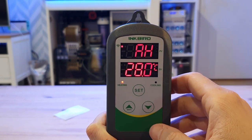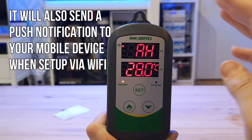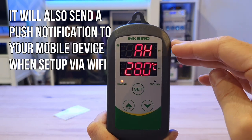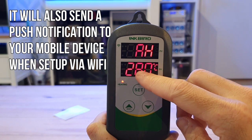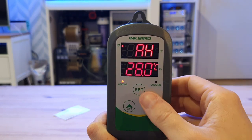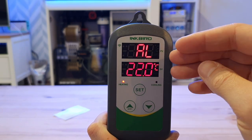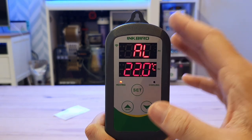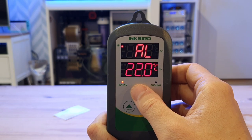AH is alarm high — this is when you want the alarm to sound. I'm not going to set this just yet; I will set it at the end of the video and you will hear the alarm sound. You can set it so if your tank hits a certain temperature, it will sound the alarm. And you've also got alarm low — if your temperature falls below a certain temperature, it will also sound the alarm. I'm not going to put that on now because it's quite noisy and I won't be able to talk for the rest of the video.